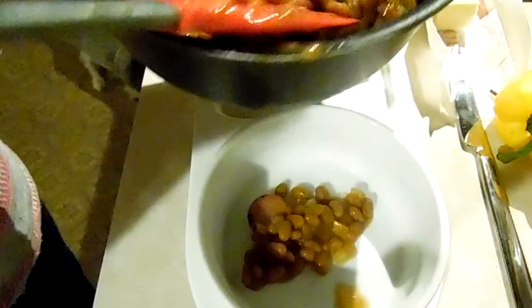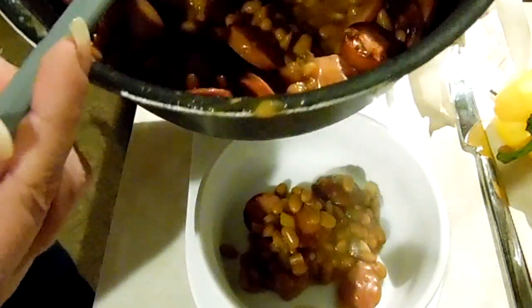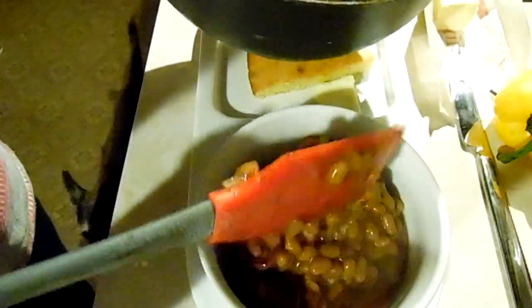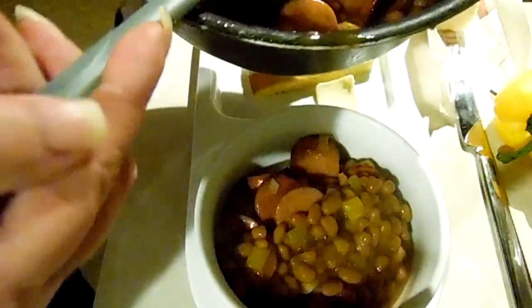Alrighty guys, we are done. As you can tell, it simmered while the cornbread cooked, which was about 20 minutes, and you can tell that the onions and bell pepper are all softened now. If you have people in your family that don't like onion, a lot of people will eat the dehydrated kind, or you can just use onion powder.